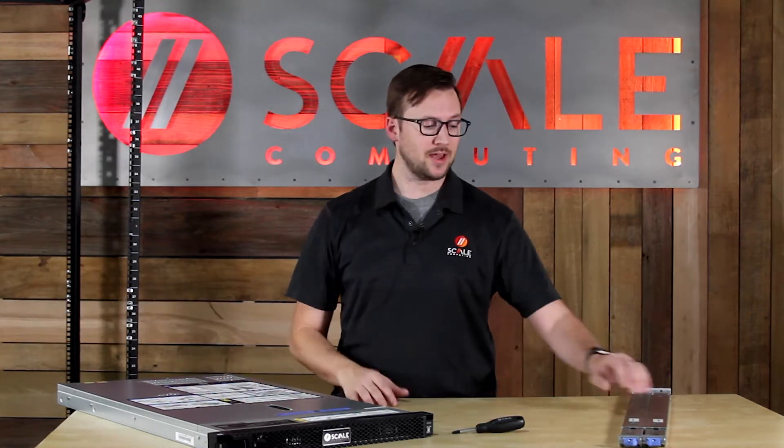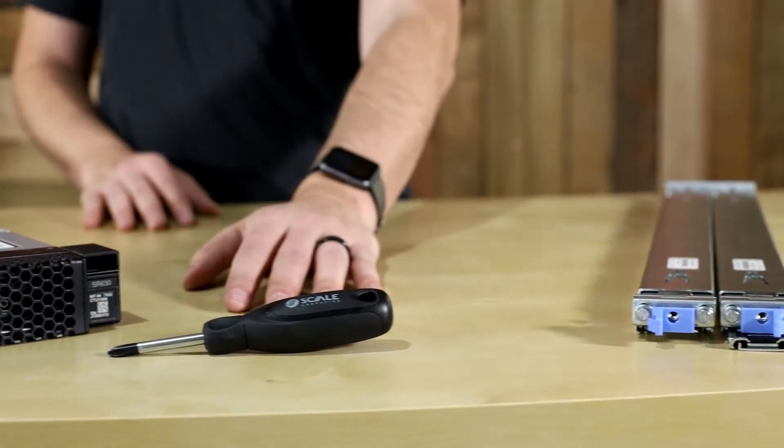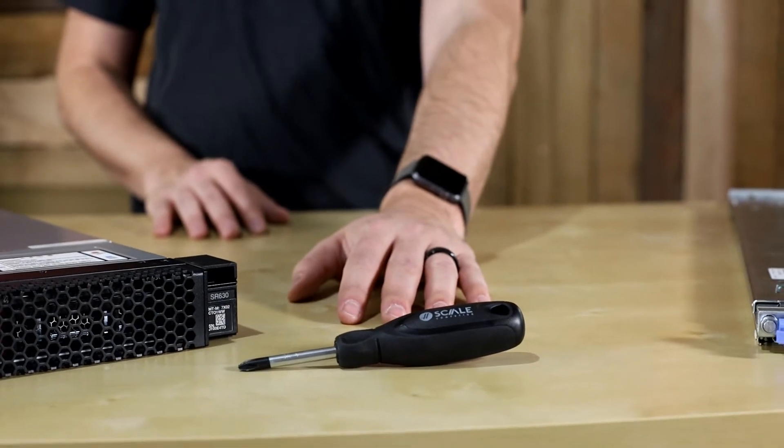In the box, you're going to have the node itself and your rail kit. You're also going to have a screwdriver, but you probably won't need this since this is a screwless rail system.